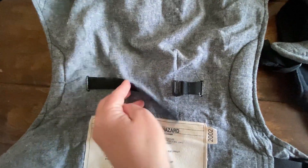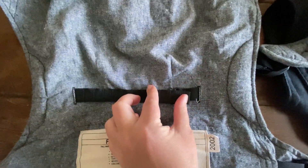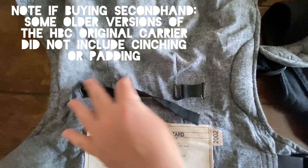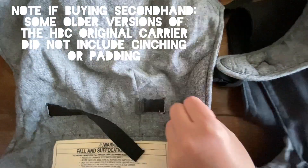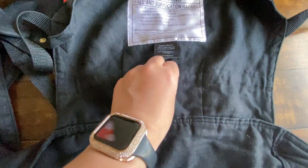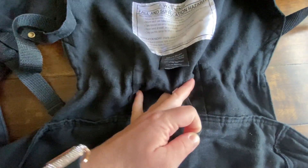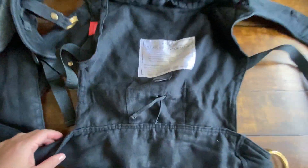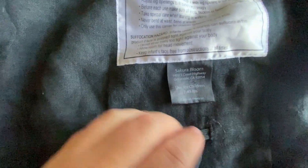Since both carriers can be used from infants through toddlers, they have a mechanism to cinch the body of the carrier in case you're carrying a smaller baby and need less space from knee to knee. The Happy Baby does this with a hook and eye cinching and also has some leg padding. The Sakura Bloom has a cinching mechanism which is basically just a tie. The newer Sakura Bloom Scouts do have leg padding. The one that I have was manufactured in 2019 and so does not have that feature.